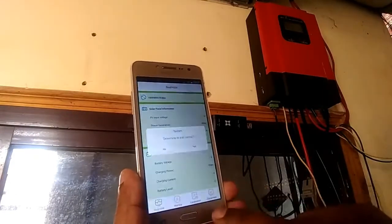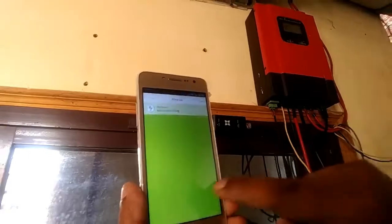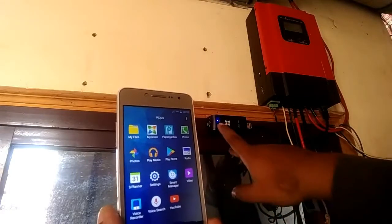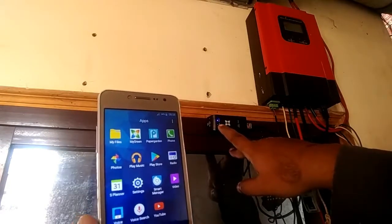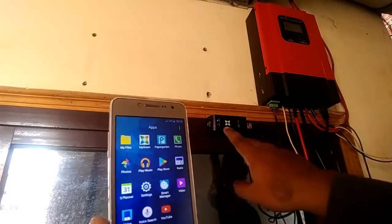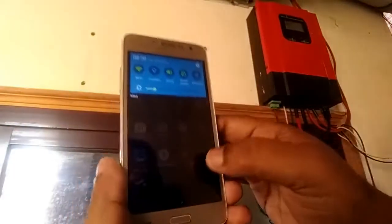And if you want to connect it in AP mode, then press the button — see the blinking — it will hold light and then blink rapidly. This means it is now in AP mode, access point mode. What you have to do is open your Wi-Fi and connect it to 'my green solar'.